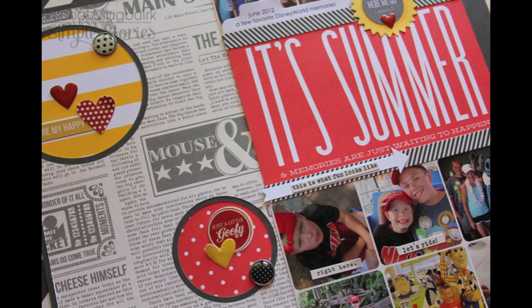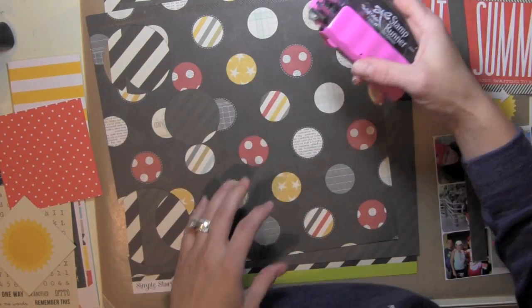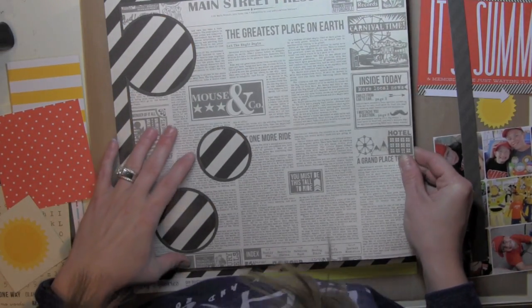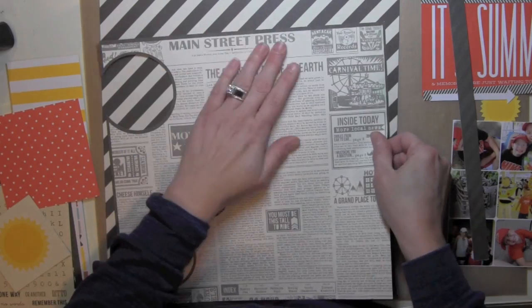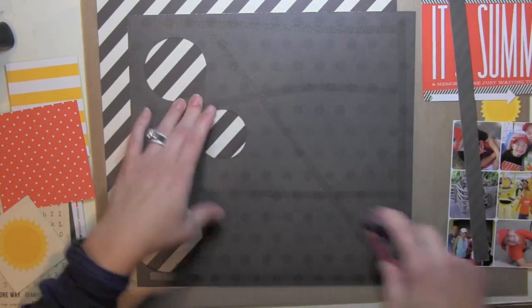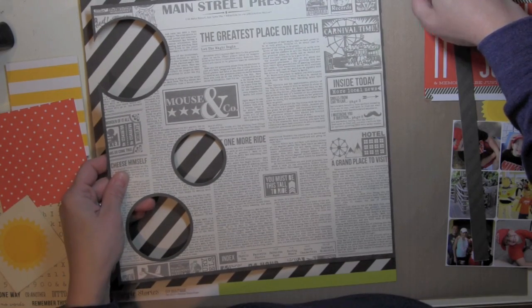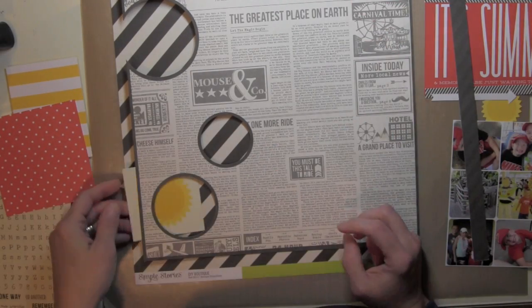The first is this layout where I have used a sunshine on both the title block and then I have created some circles that I have tucked one of the 3x3 insta squares behind. I drew some circles in the Silhouette software and then used the offset feature to make a circle about a quarter of an inch bigger for each one. Then I removed the smaller circles and cut that larger offset circle out of the Say Cheese text or newspaper-looking paper.